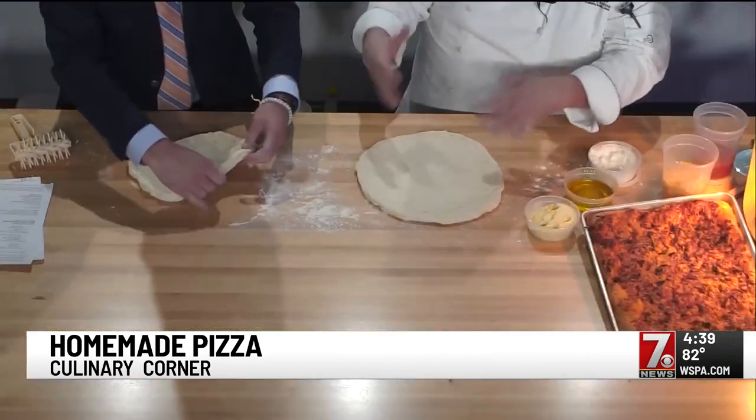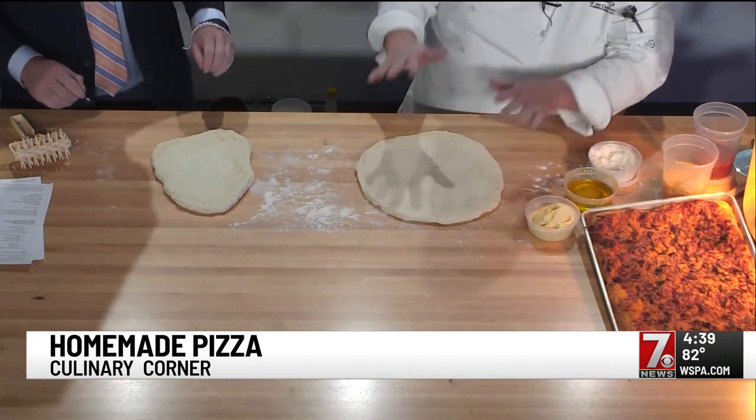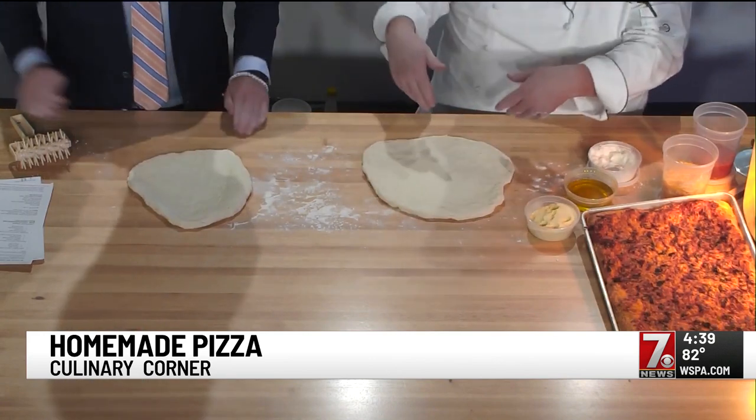They start to work it and it shrinks — they want to get it thinner than maybe what it is. The gluten's activated and it wants to shrink a little bit. If we covered it and let it sit for 10 minutes, you'd be able to get it thinner for a thin crust.